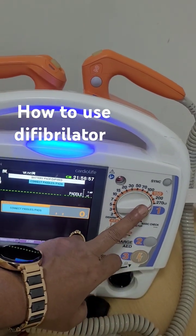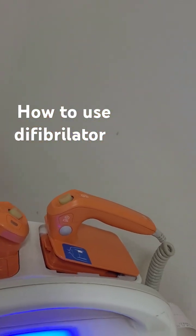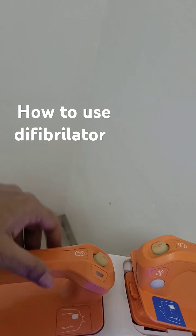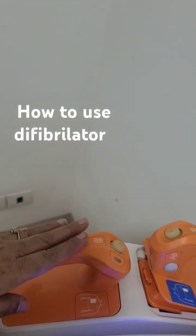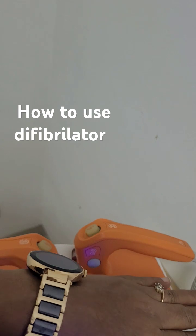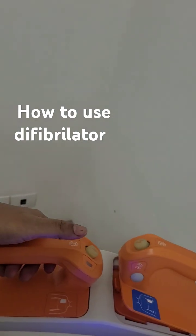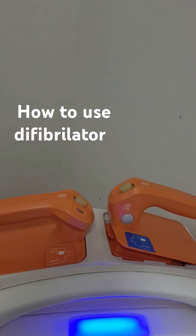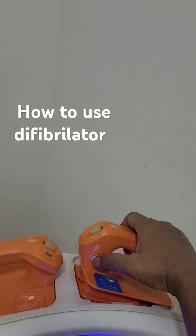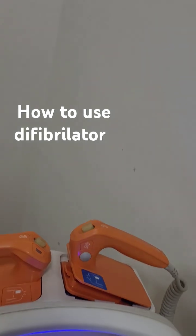Once you have selected the energy, you take the paddle off and attach it to the patient. The right hand paddle will be just below the clavicle and the left hand paddle will be just below the left nipple. Then you charge it - generally we charge it by our thumb only, by pressing these two buttons.